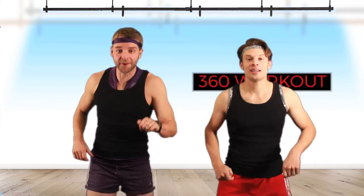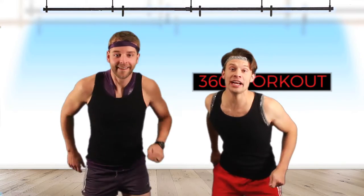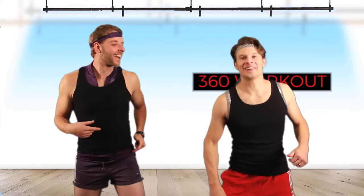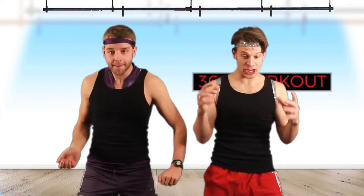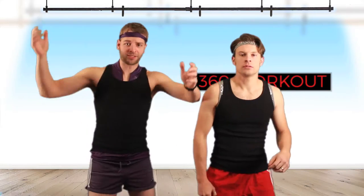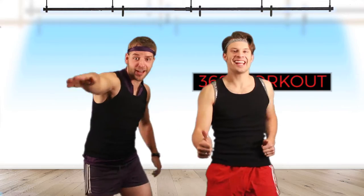Welcome to the 360 workout, where we do 180 degrees — twice. Two times, coming at you. First time, second time. We are burning the fat right off your bones. It's like the sun is in your living room. It's the 360 workout — no degrees. It's a global workout. You want to get the whole body, every muscle. But you don't have to explain the 360. Come to the 360 workout, just like every other workout.